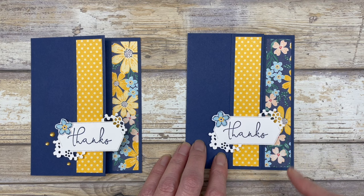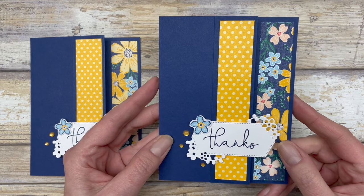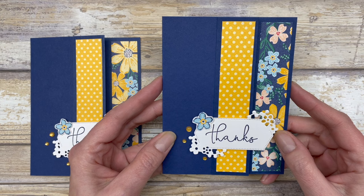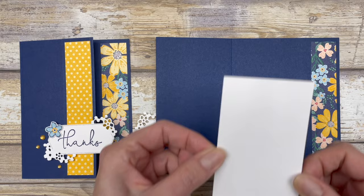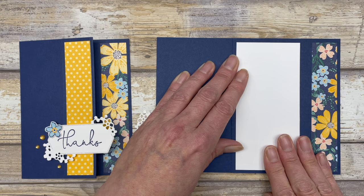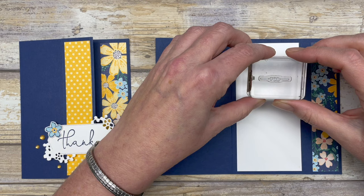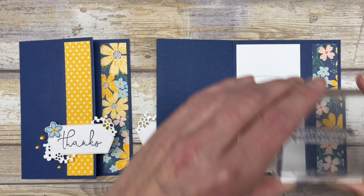Embellish the front with a couple of the new milky dots. That's what the front of the portrait card looks like. You can use any patterned paper or supplies you have on hand. To finish the inside, add a 2½ by 5¼-inch piece of white cardstock over on the left side inside the card. You can do your stamping beforehand and then adhere the piece, or just add your little images directly. There's the card in portrait style.